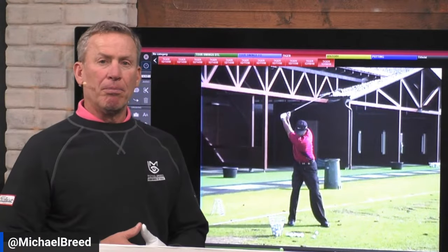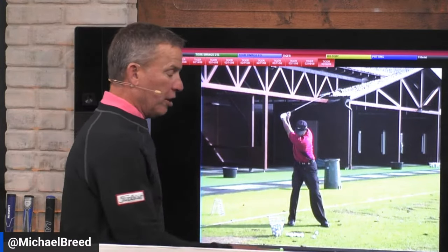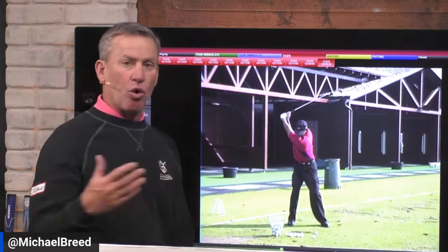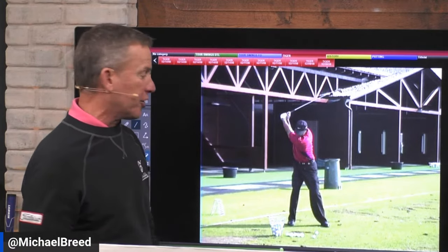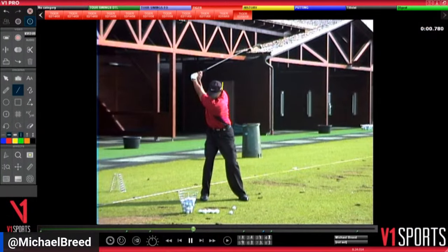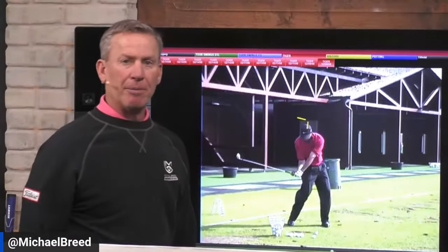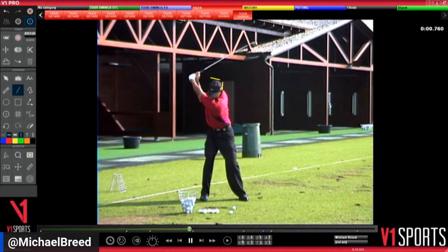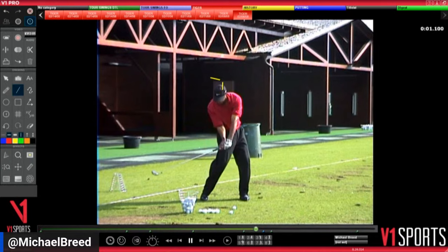Now let's look at the face-on view — this is a different swing but the same swing. He's in Sunday red playing good golf, just warming up with a small basket of balls. Not only is that head going to drop down, it also moves forward. Watch: that head is here, he starts loading, it's dropping down and moving forward, then there's a little backward movement as he starts rotating.